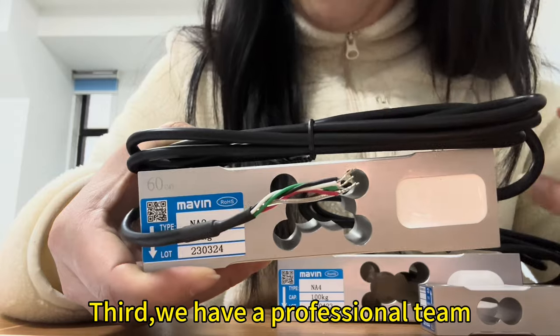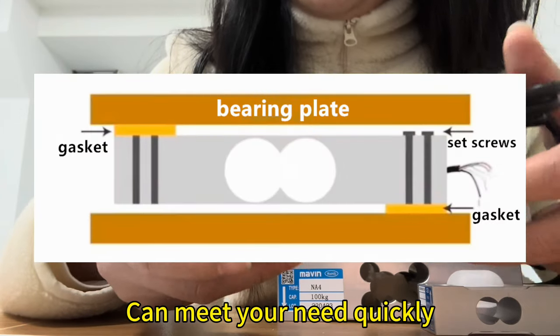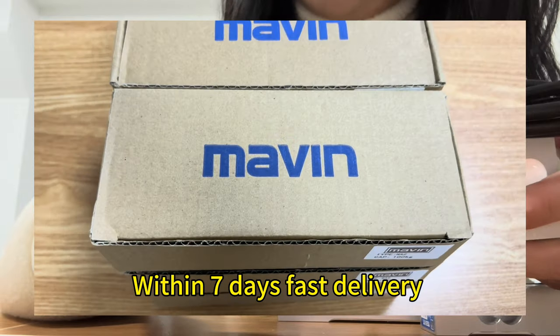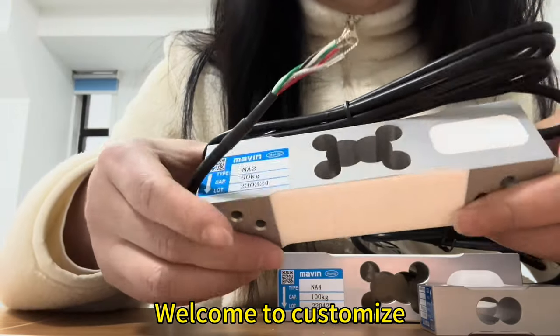Third, we have a specialized team and can meet your needs quickly. Within 7 days first delivery. Welcome to contact us.